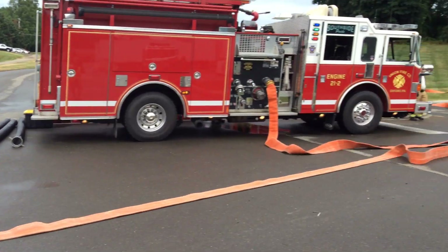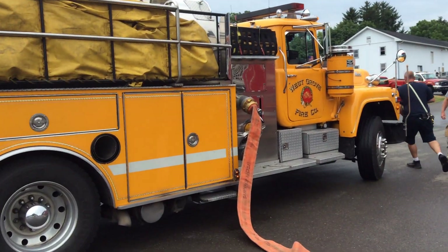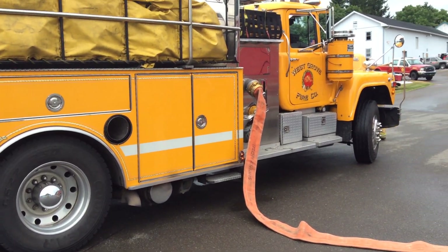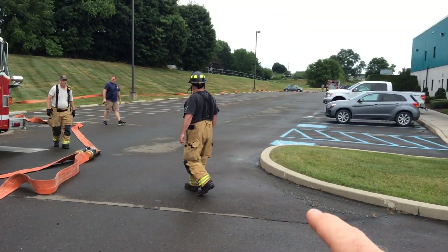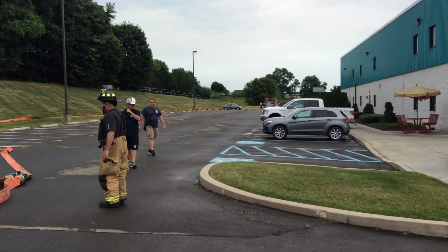So we want to show this — this is a good setup, a good use of this double clapper Siamese. Right now, West Grove's tanker is derived. They are going to pump this side of the double clapper down to that attack kit, down to the engine that's going to pump to the ladder truck, to stimulate the initial water flow.